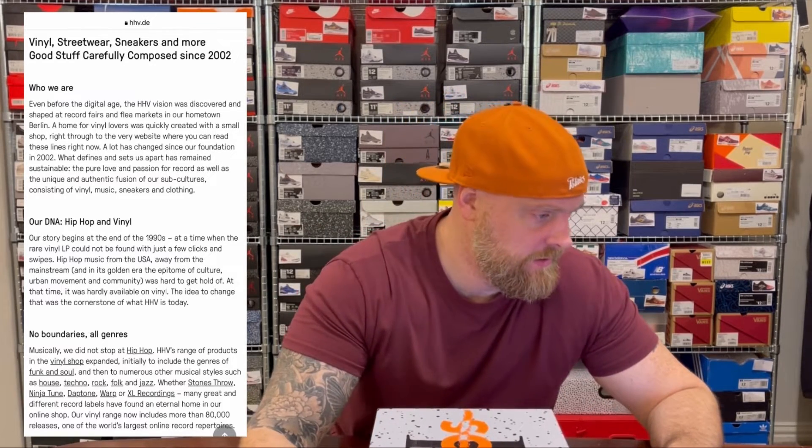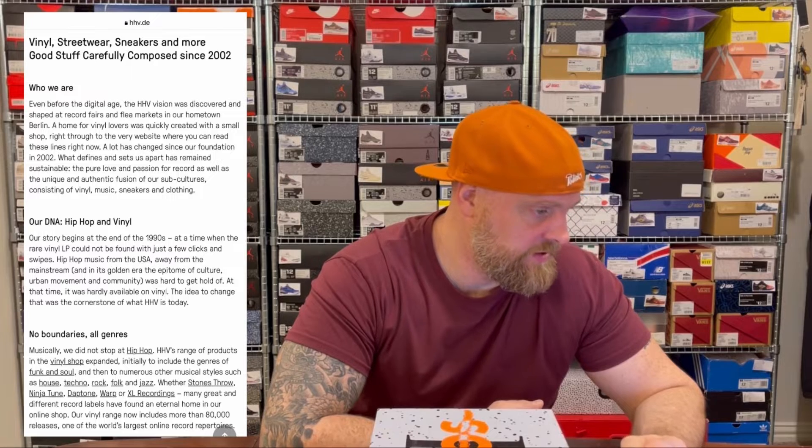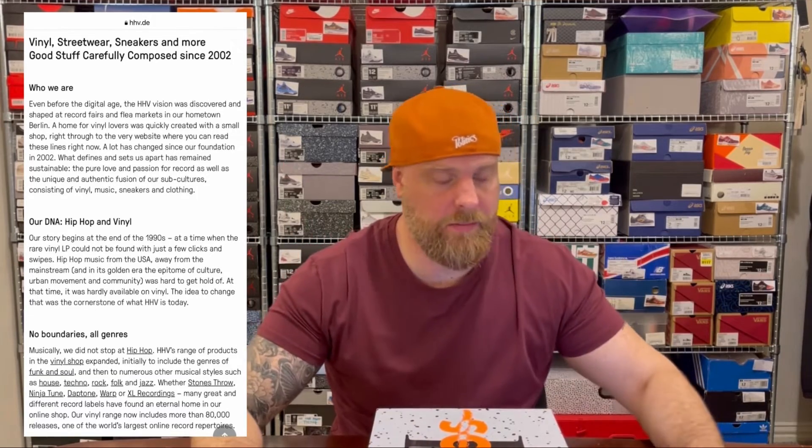This is my first ever pair of Roos, or KangaROOS, and I got them from HHV.de — a German sneaker and vinyl store in Berlin. I'm going to read their about page because I found them a really interesting company. It says: vinyl, streetwear, sneakers and more — good stuff carefully composed since 2002. Their vision was discovered and shaped at a records fair and flea market in their hometown Berlin, where a home for vinyl lovers was quickly created.